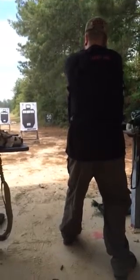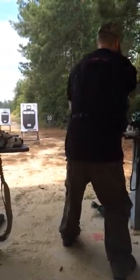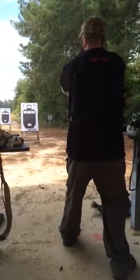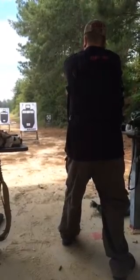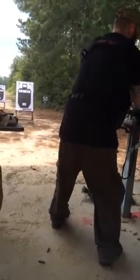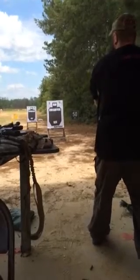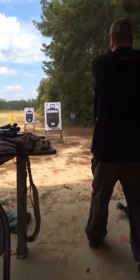Three straight. Hit T5 once. Drop the mag. Eject that round. Put a new mag in. Three bottom, one top? Yep, one at the top.